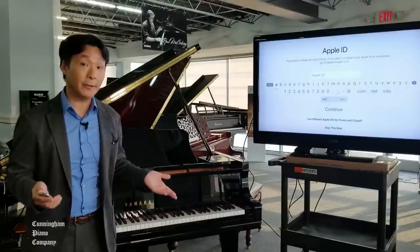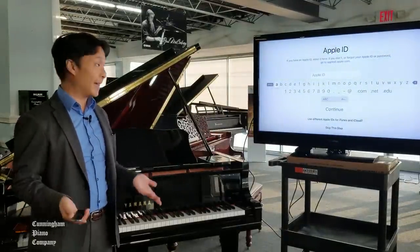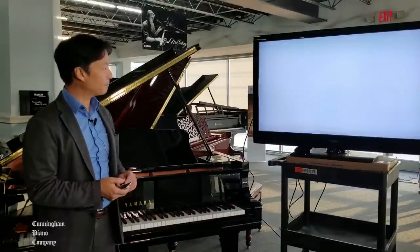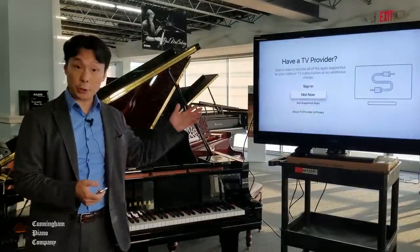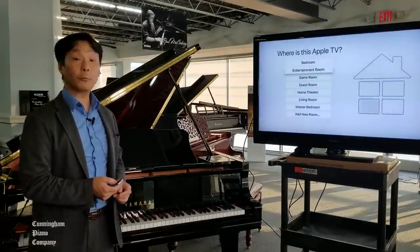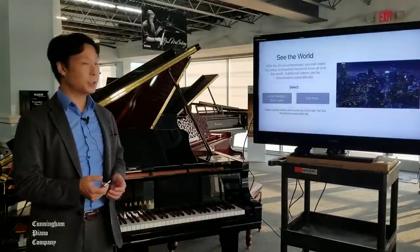If you want to use your Apple TV to navigate through the iTunes library, buy movies, buy TV shows, and things of that sort, you can use your Apple ID accordingly. I'm going to go ahead and skip this for right now, as well as the TV provider step. I'm going to say this is in my entertainment room — that's kind of an optional thing.